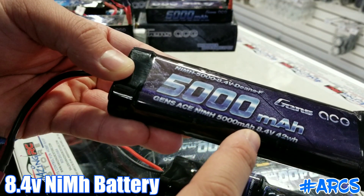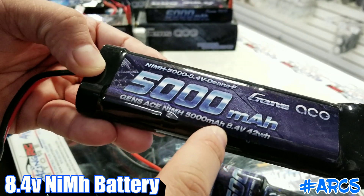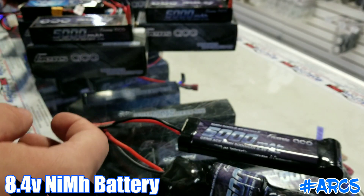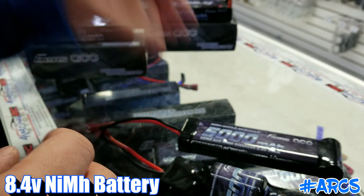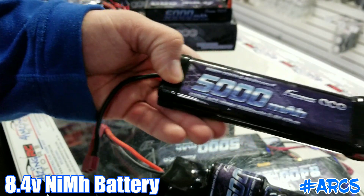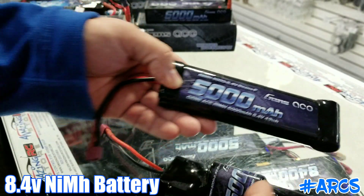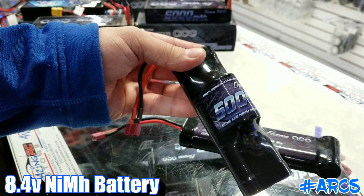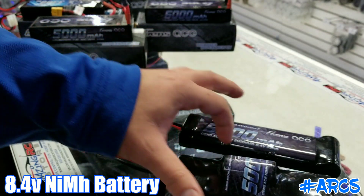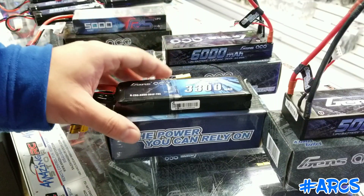This is a good battery for anyone running a vehicle that uses seven-cell, which is 8.4V. Some of the newer red cap cars are running 8.4V now, which is great — they were running 7.2s before, but some models still use 7.2s. You'd actually run these seven-cell batteries on something like a Traxxas vehicle. It gives you obviously higher voltage, more power, and more runtime because it's a seven-cell. I highly recommend the 5000.